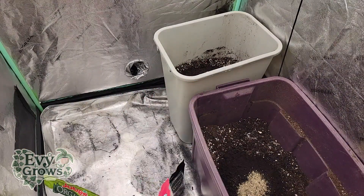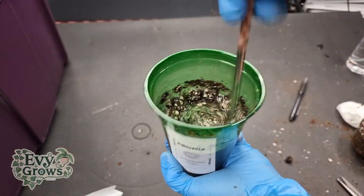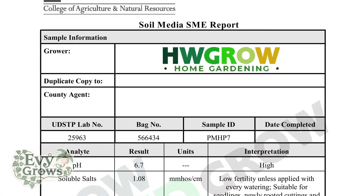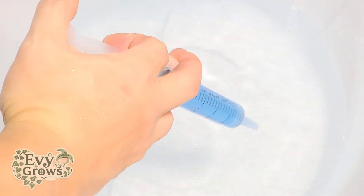My at-home slurry test came back at 6.8 which is extremely close to the 6.7 from the lab test. This is ideal for most plants but it really depends on what you're growing.